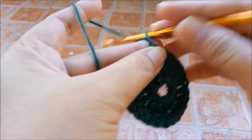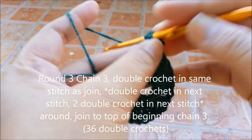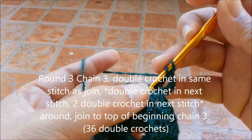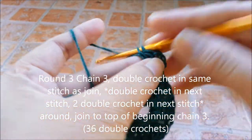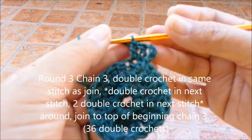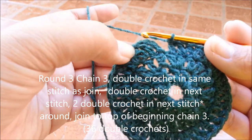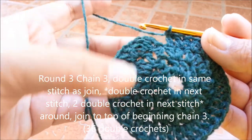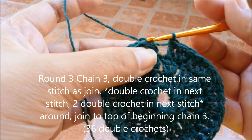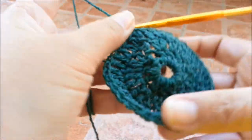Chain 3, double crochet in the same stitch, 1 double crochet in the next stitch — we're going to repeat this around. After doing 2 double crochets and 1 double crochet in the next stitch, repeating around, you'll have 36 double crochets in total. Close off by slip stitching on the top 3rd chain. That's the end of round 3.